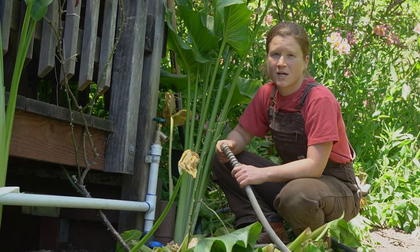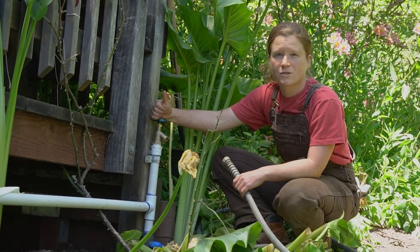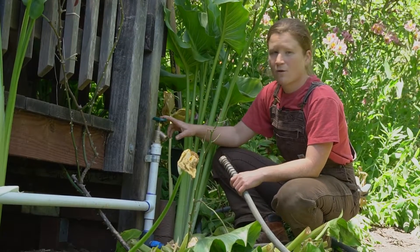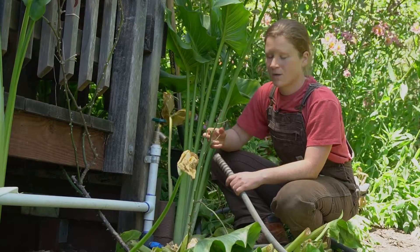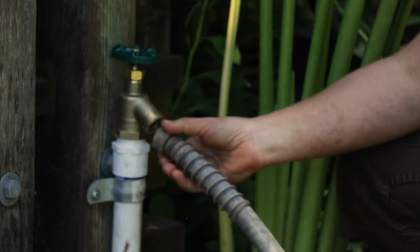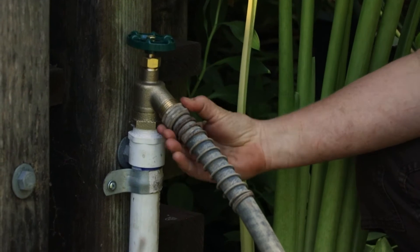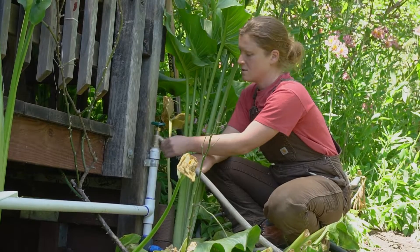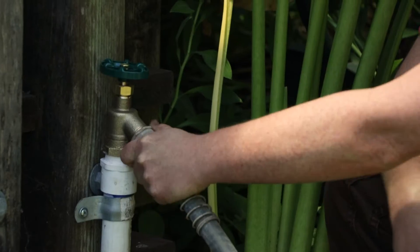The first step for installing drip irrigation is to connect to your water source. For us today, that is at this hose bib here. You could connect from the hose bib to your system with some distribution poly tubing line, but that's a little more complicated, so we're keeping it simple and starting with the hose — just a standard garden hose screwed right on to the hose bib. We also have a bit of a distance from our water source, so the hose lets us travel across that distance without too much installation.